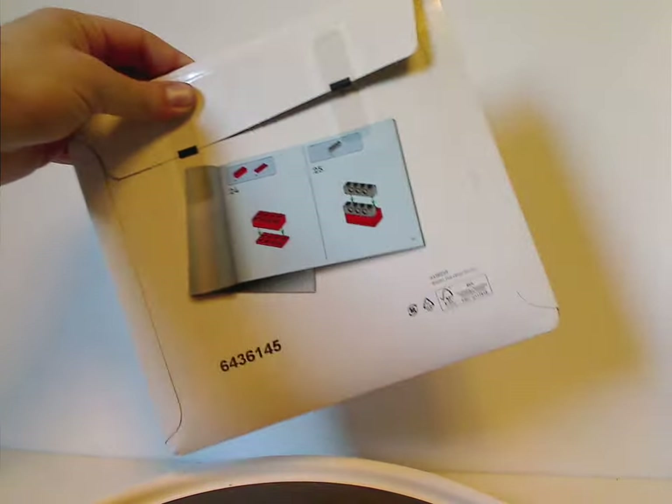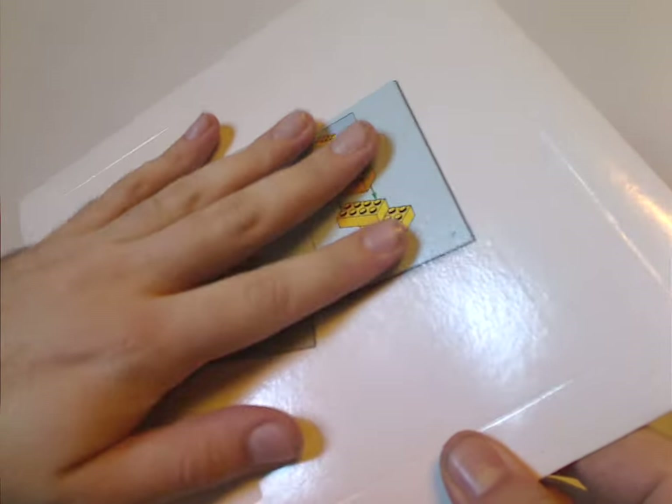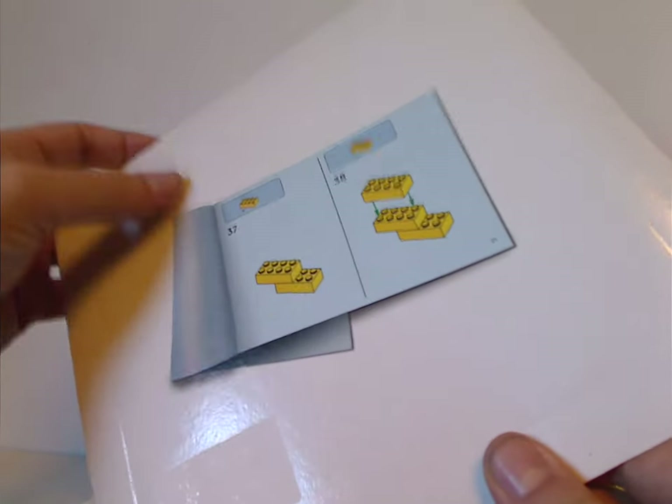Like most recent sets, this one also includes a little envelope that protects all the manuals and also the sheets of the wings together, which is quite nice to see.